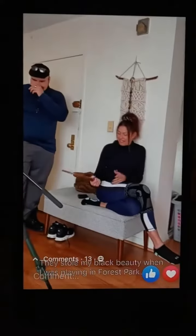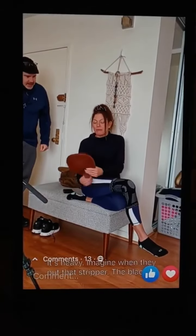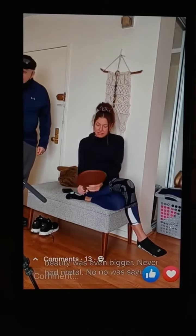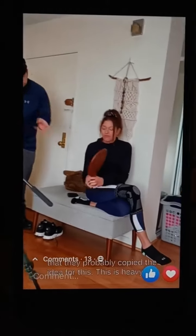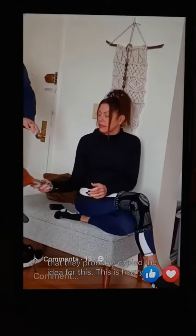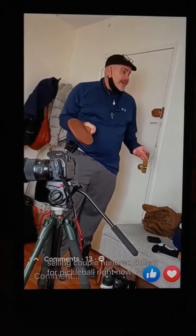They stole my black beauty when I was playing. It's heavy. Imagine when they put that strip of metal on it — the black beauty wasn't even heavy, it never had metal. We're saying that after this, they probably copied the idea. It's heavy though.